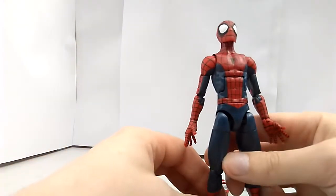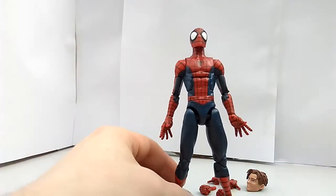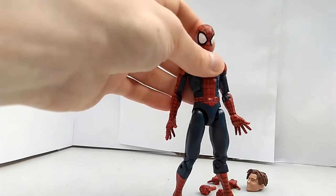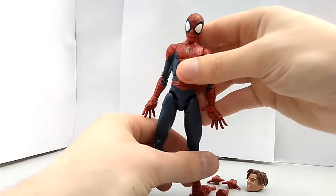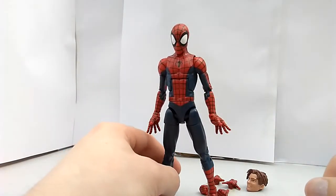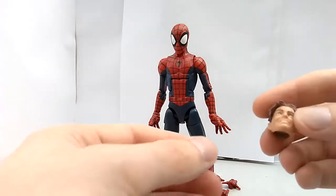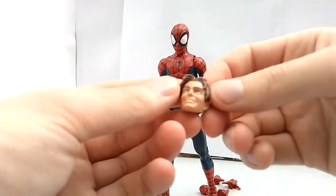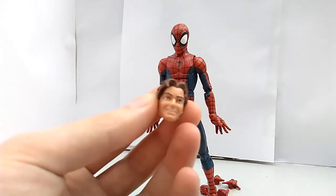First of all, this figure — I wasn't gonna get it at first because he's quite short, and I really like the pizza Spider-Man body mold, it's perfect. But this guy really grew on me, and that's especially thanks to the alternate head, which is the unmasked Peter Parker head. I mean, look at that smile — makes you want to smile.